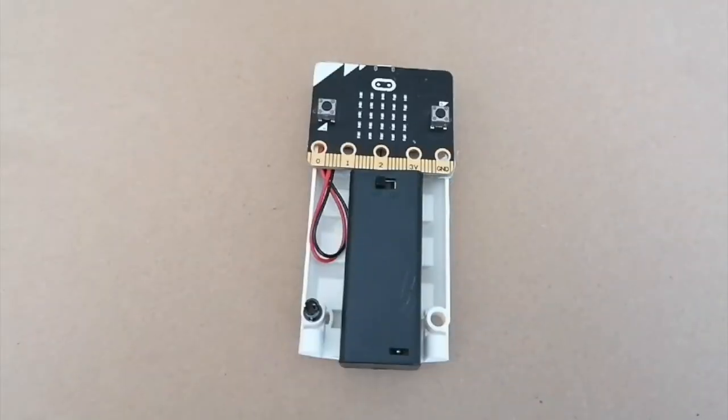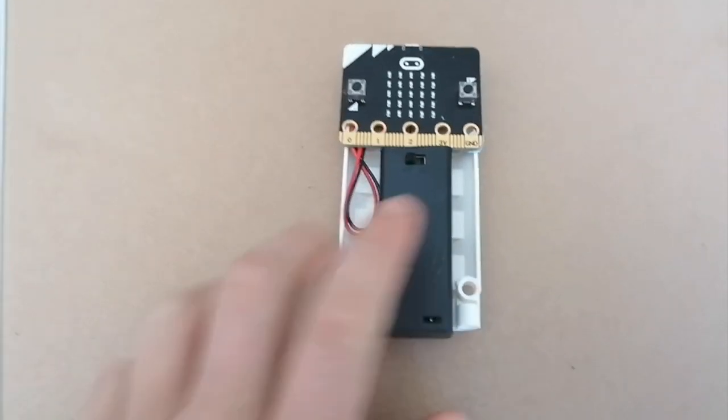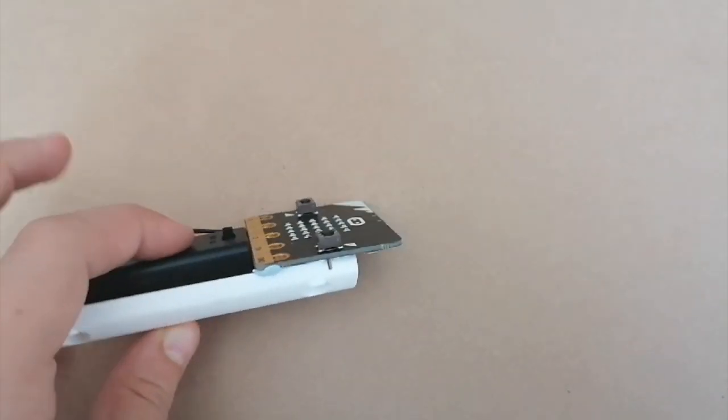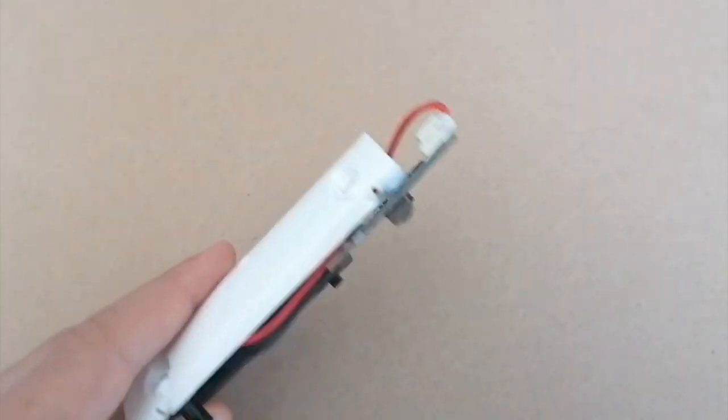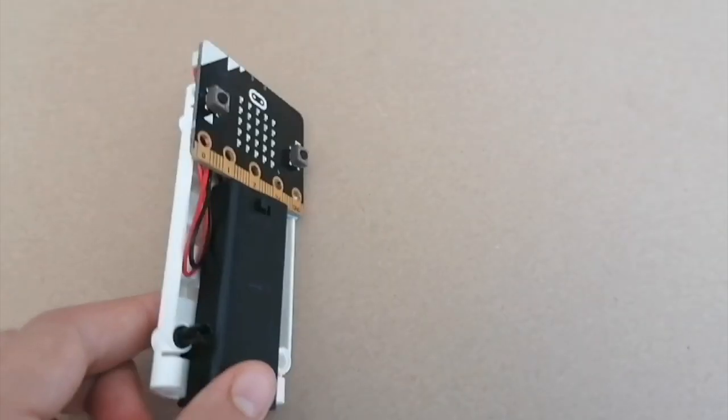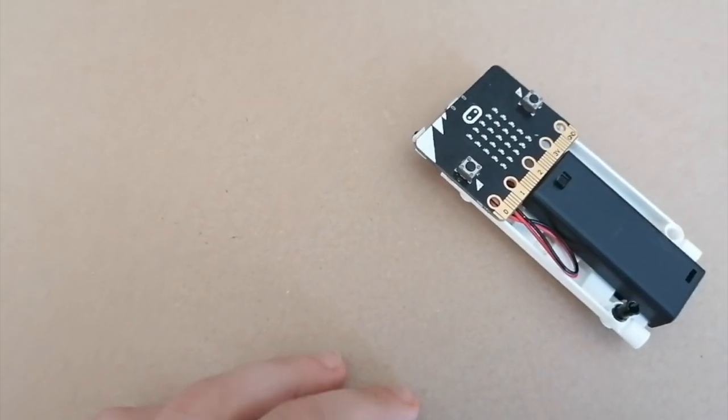For the controller, I could have used the controller from my old console video, but I made a new one that's easier to hold in your hand and it's better than the other one, because I had to make the other one so that you could connect it to a controller. So that's that sorted out.